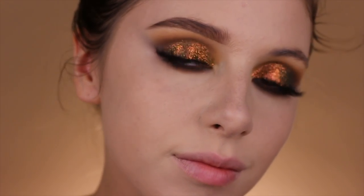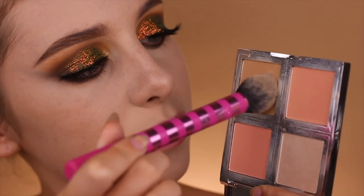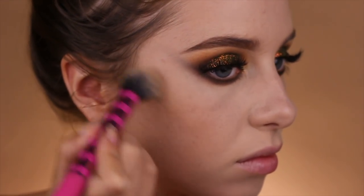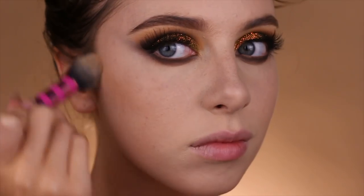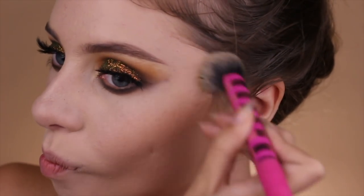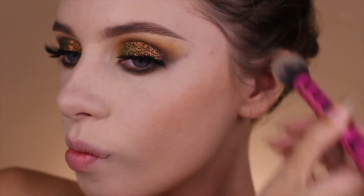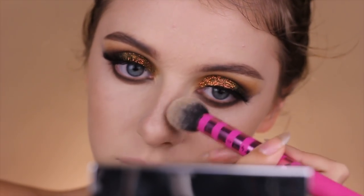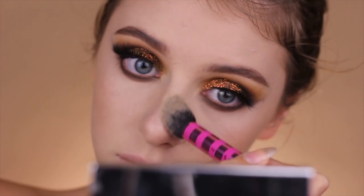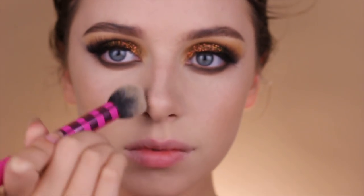Taking that same bronzer from the ELF face palette, I'm going to use it on my face this time, blending that in with a pointed fluffy brush from Real Techniques — I believe it's called the contour brush. I'm blending that bronzer right onto the cheekbones, around the nose, on the sides of it, under my nose, around the temples — pretty much anywhere that you would like to contour.